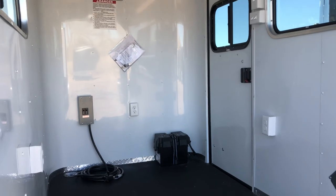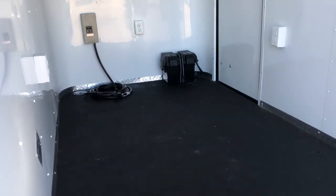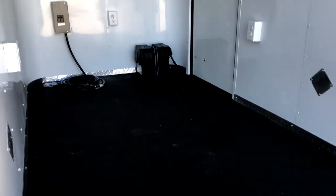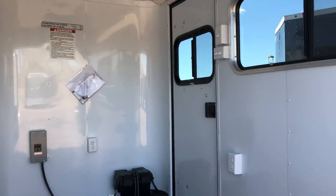This trailer only weighs 990 pounds, you've got about a 2,000 pound payload capacity, and this is a six-foot interior height. It has a noodle floor with DryMax as well, so you've got that great performance noodle floor with the DryMax product underneath your trailer.